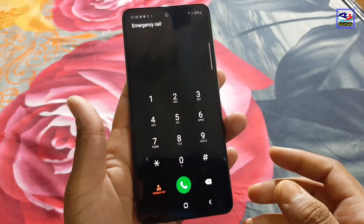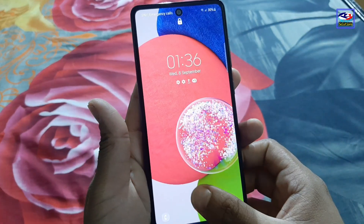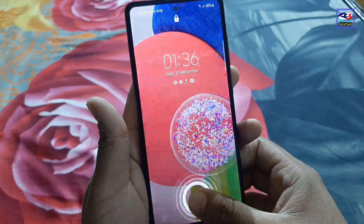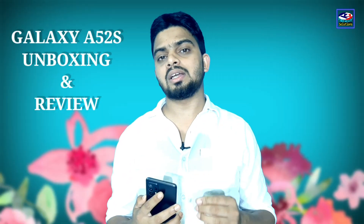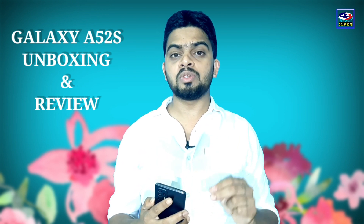If you have any questions, please comment in the comments. If you have any questions about the price of this phone, it is available. Check the price in the description.